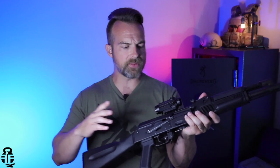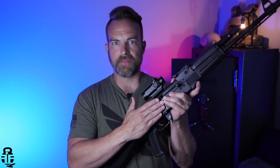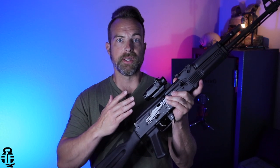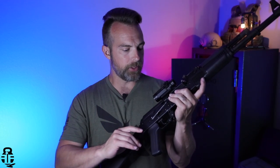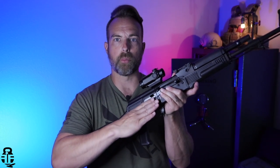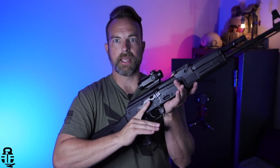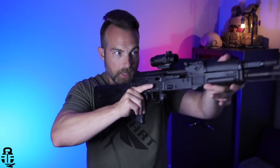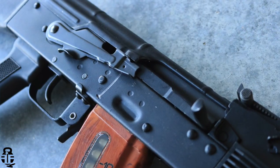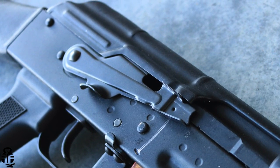One of the things I've done is replace the standard safety lever with a Krebs Custom safety lever, and I really do like it. I like having that ledge right here for my index finger so I don't have to break my hand off the pistol grip to swipe down — I can just use my index finger, and my index finger ends up being right on that trigger as well.